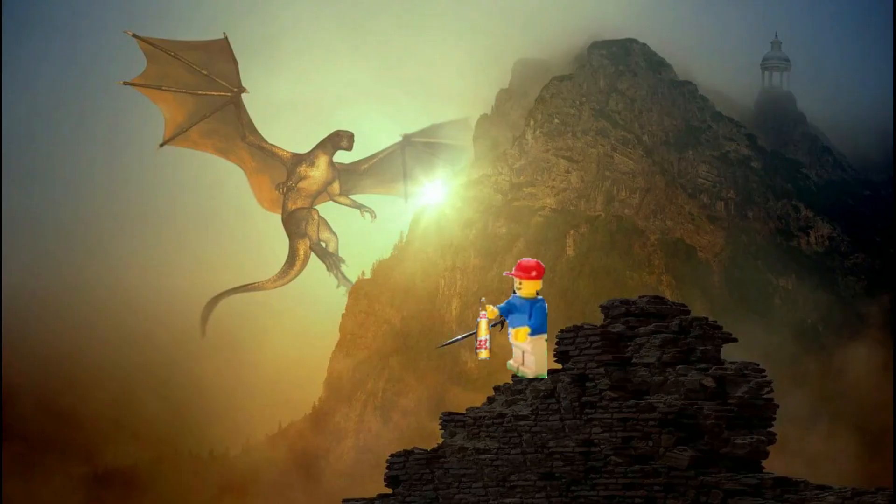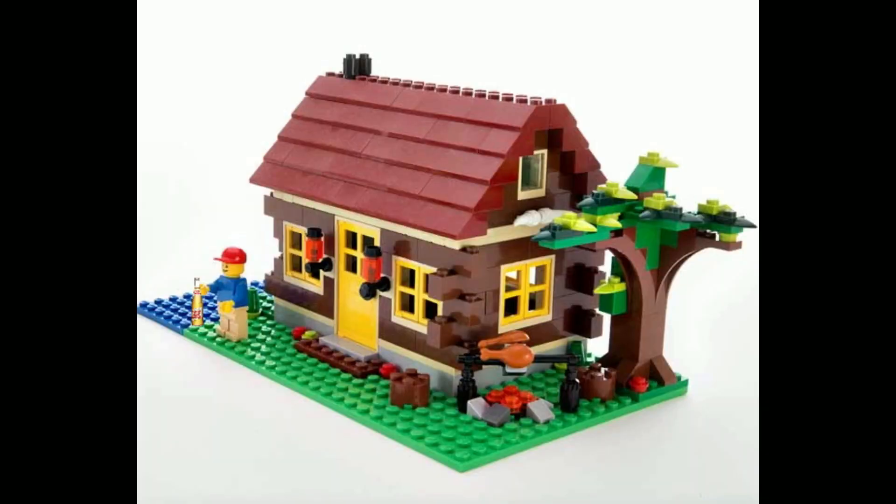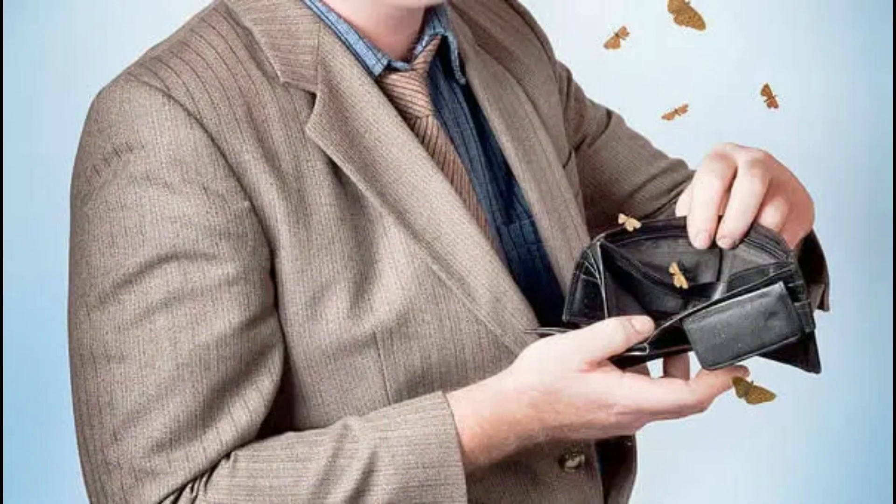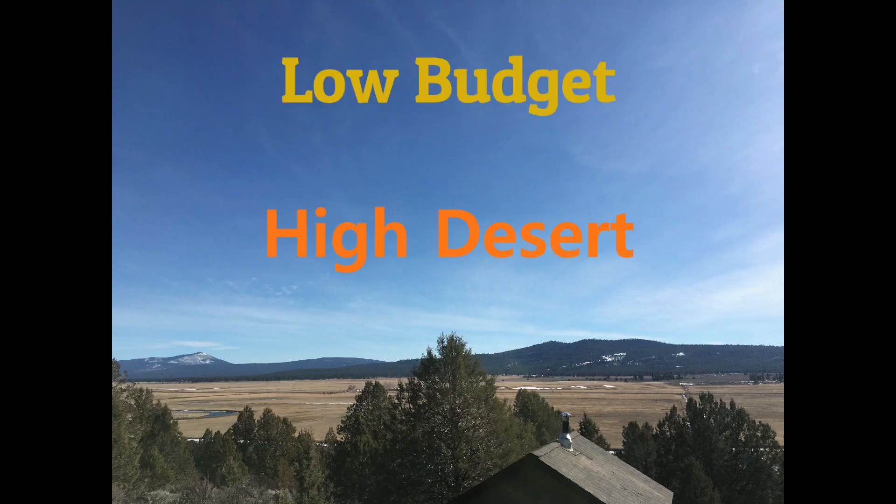Hey, I'm this guy. I bought some of this on one of these with a couple of those on it to do... well, I don't really know, but I have lofty aspirations and little money. So I give you low budget, high desert.